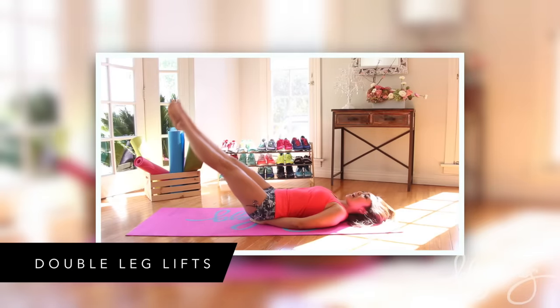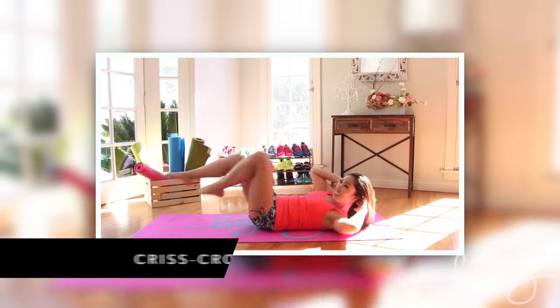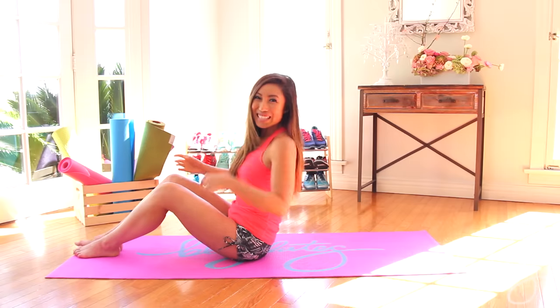The moves that we're doing today are leg up crunches, double leg lifts, criss-crosses, reverse crunches, and single leg jackknives. All right, you guys ready? Let's get started.